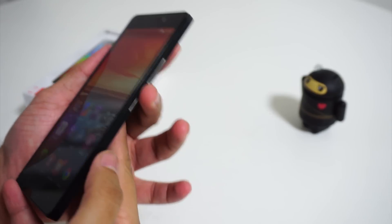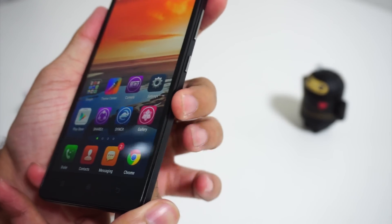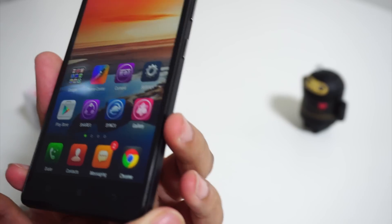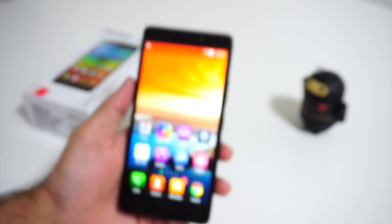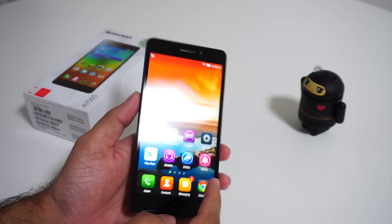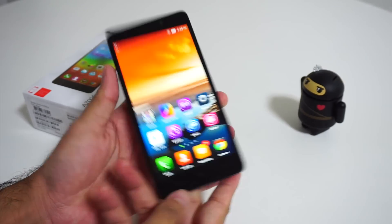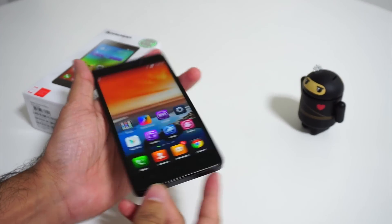But what disappointed us was that the rear panel did not fit well on the body. On squeezing the sides, the gap between the smartphone and its back panel is clearly visible. The A7000 has a 5.5-inch 720p IPS display which offers nice colors and wide viewing angles. It also sports Asahi's Dragon Trail glass for protection against scratches.